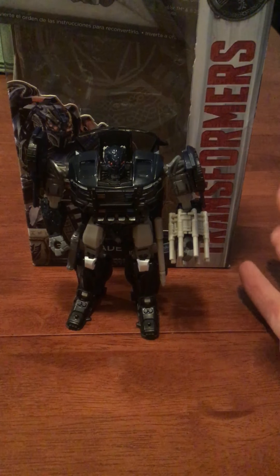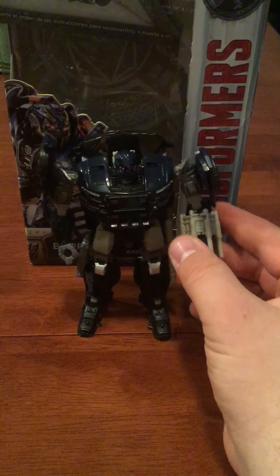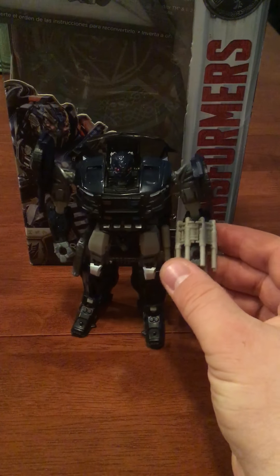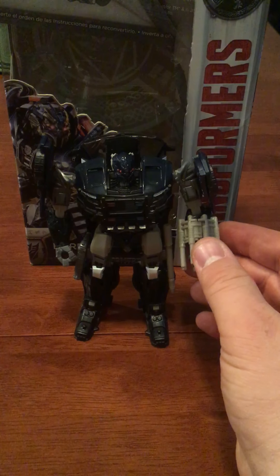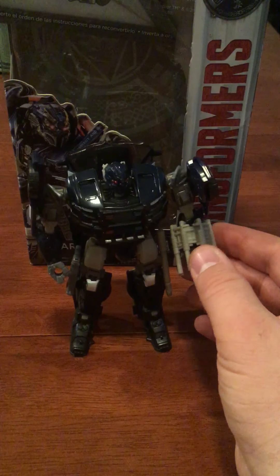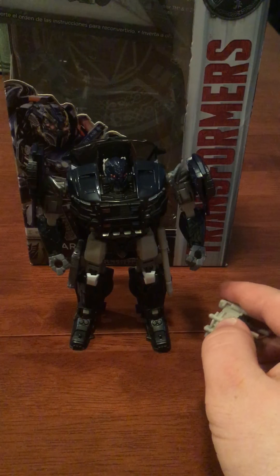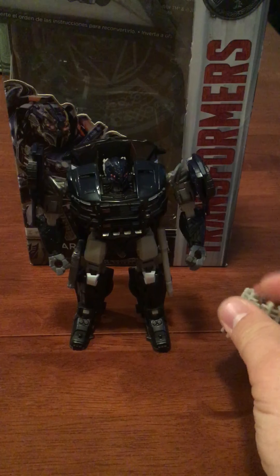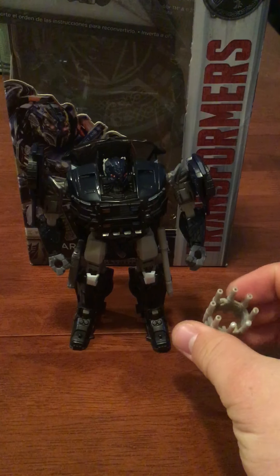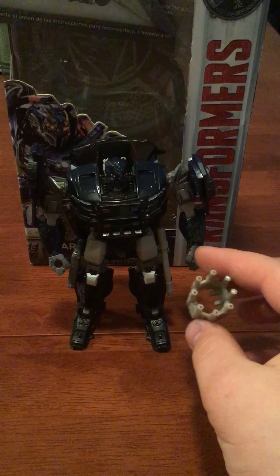First of all, we'll be talking about Barricade from The Last Knight. His Deluxe Class Premier Edition is pretty nice — I like it. I find the build very nice. The detachable arm cannon is nice, but I wish it was maybe a darker gray. Although this gray is good too.